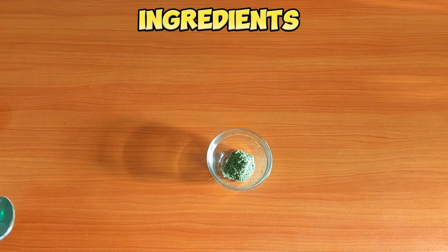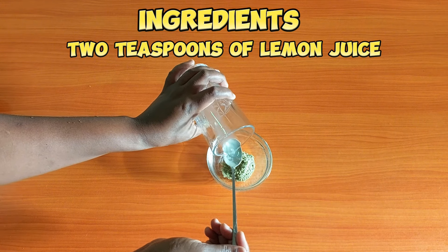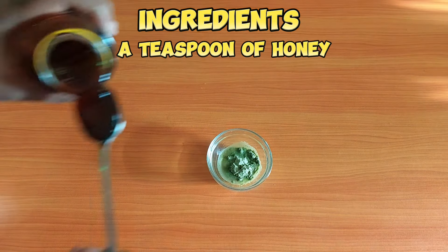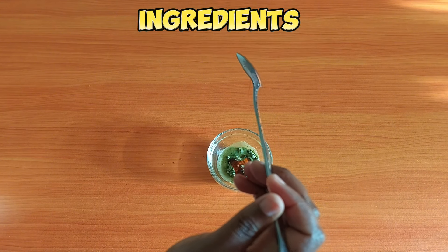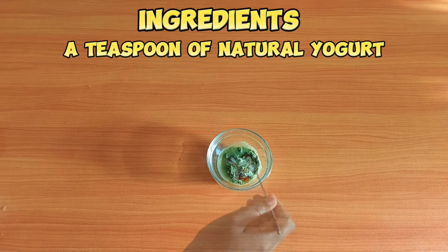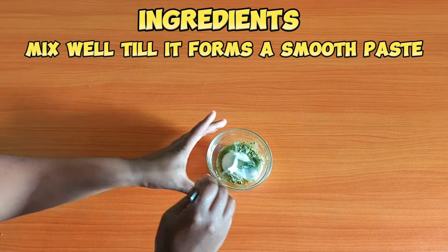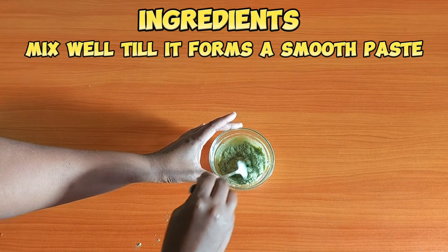Cassia powder can help cleanse the skin, reduce acne, and calm irritation. Another ingredient is lemon juice — lemon juice is rich in vitamin C and citric acid that helps to brighten the skin. Another ingredient is honey, known for its moisture-retaining qualities, used to hydrate and soften the skin. Another ingredient is natural yogurt, which contains lactic acid that gently exfoliates the skin, removing dead cells for a smooth and glowing complexion.